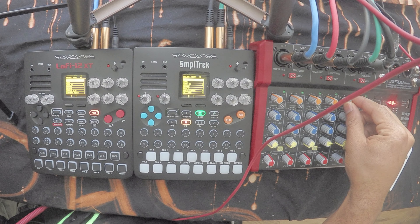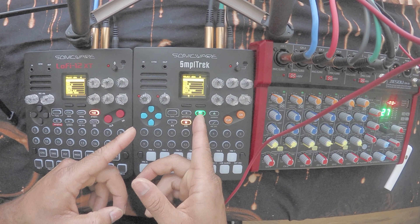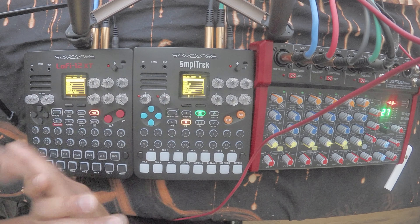We are back with the Lofi 12 XT and the Sample Track — my tried-and-true favorite from Sonic. It's taken me a long time to make this video, but I'm so excited because I've been able to wrap my head around it a little bit more and finally figure out how to use the Lofi 12 XT.